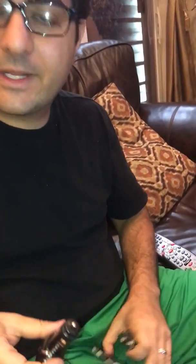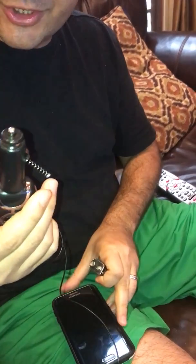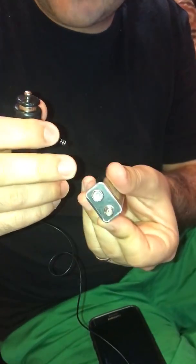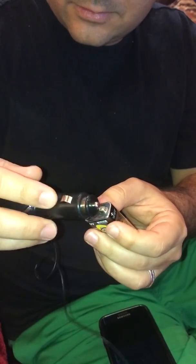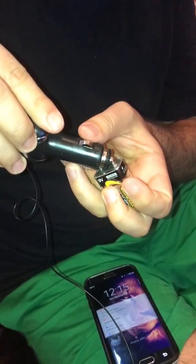A 9 volt battery you can find in any smoke detector in the house. Simply plug in the phone as you normally do. Take your car charger and put the spring in like so. The spring goes into the larger part of the 9 volt battery, which is the negative. The tip that normally goes into the cigarette lighter goes into the positive. You'll see the car charger turned on and the phone is now charging.